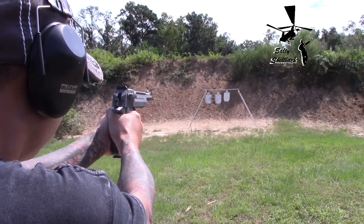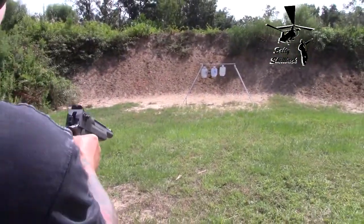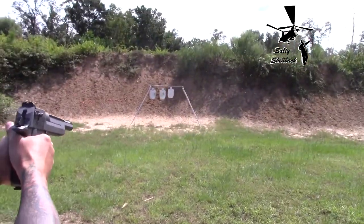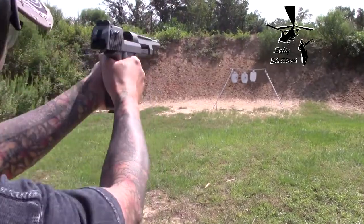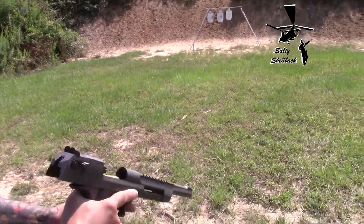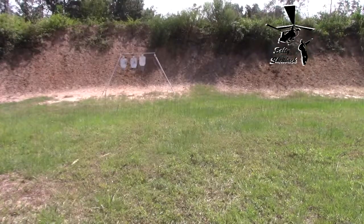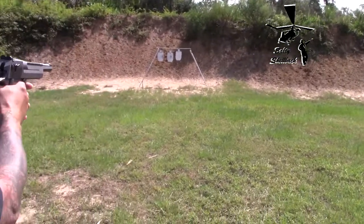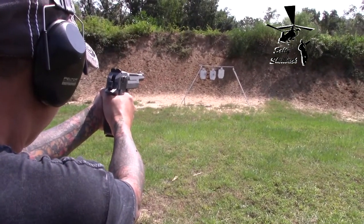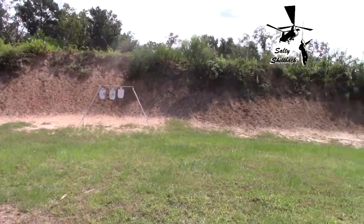Shooting in the center. Sometimes it doesn't seat — push it forward. It's too big. I don't know why it locked back — it just needs to be worked in more, but it's expensive to break it in. Yep, it's out. That's it.